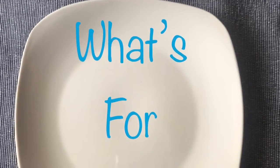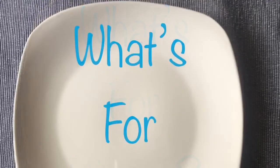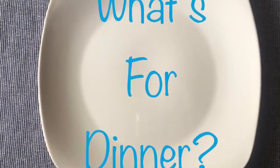Hi everyone, this is Tiffany with Raising House and Home. Today I am sharing with you what we had for dinner all of last week, and I hope that this helps you with your meal planning for this week.